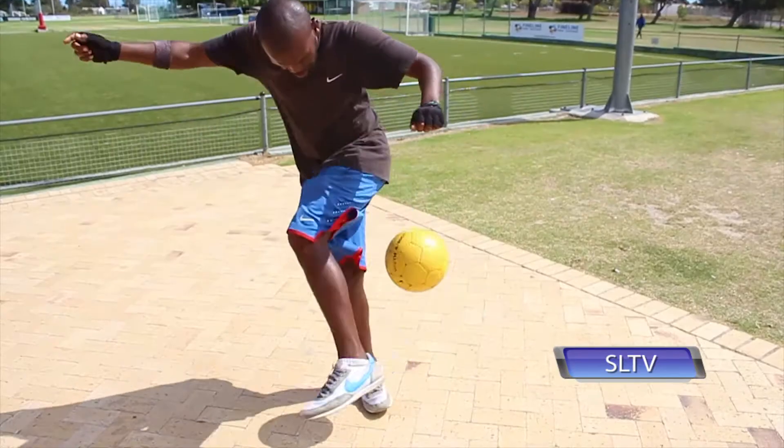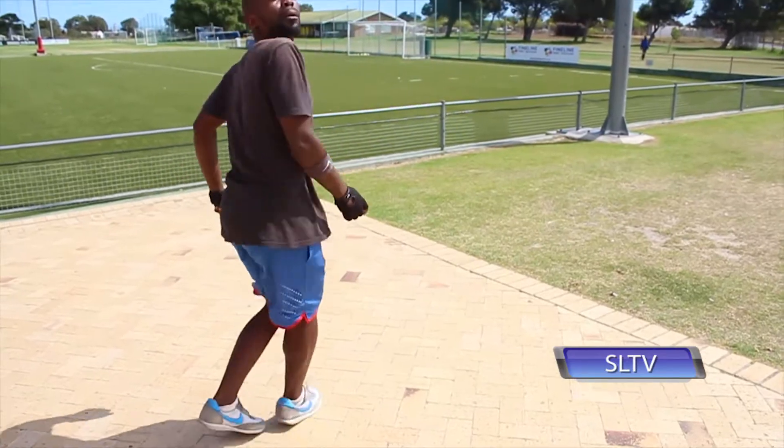Step number three guys is called a calf flick. By now your back should be facing the ball, flicking it up with the calf. And that's today's style guys — it's called the original corkscrew.